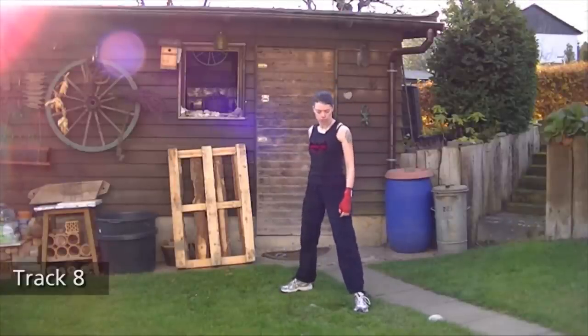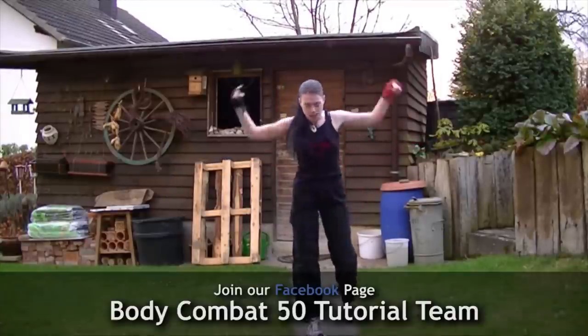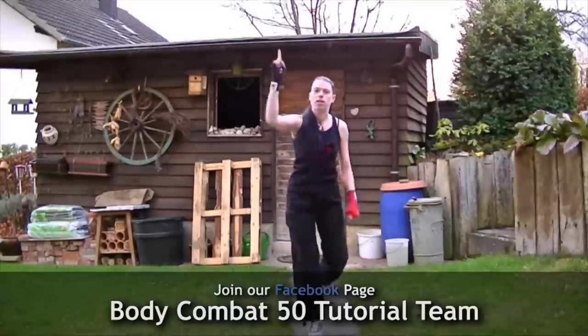That was it — tips and tricks for Body Combat 50. Visit our Facebook page. Enjoy this awesome release, and I say Body Combat Rules.